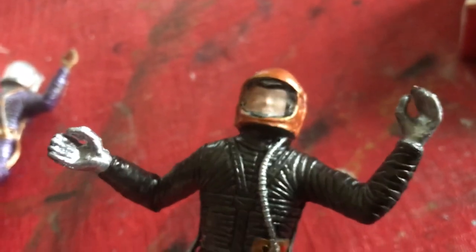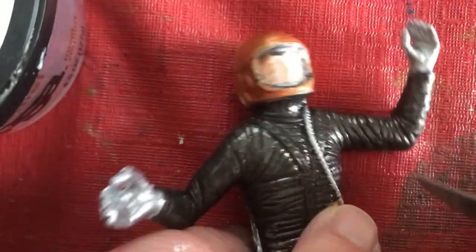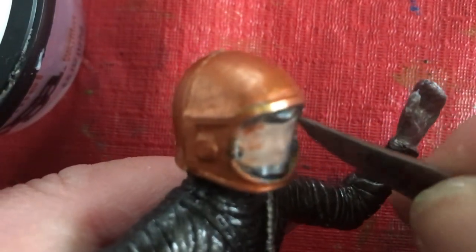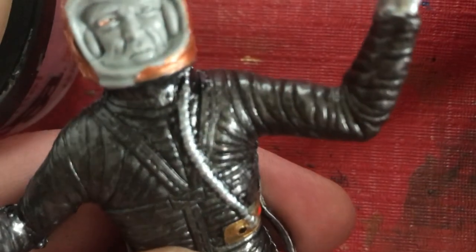I'm going to try to use this little pen knife and peel it right out of there. I have no idea what television show they're watching in the background — hope it doesn't get me a copyright strike. And there, it came right out.